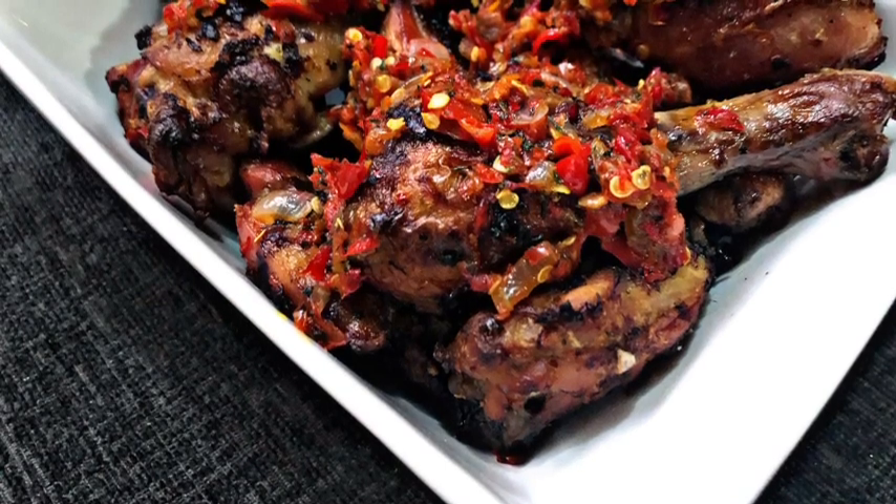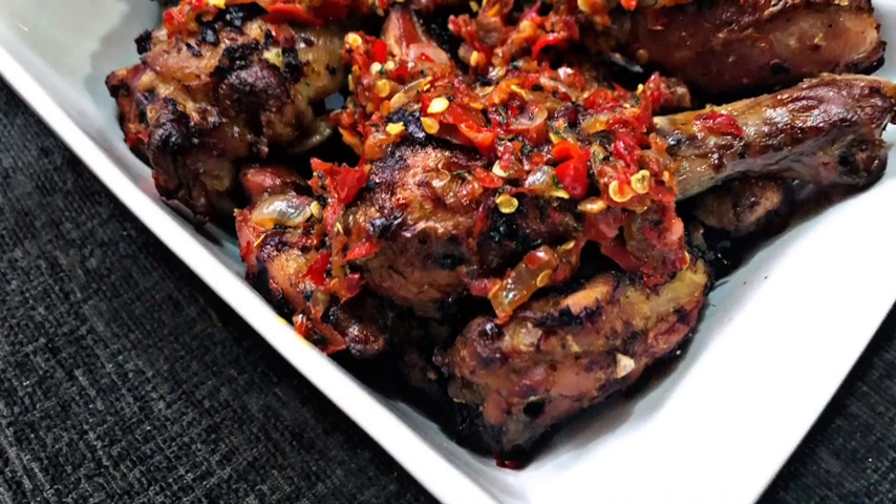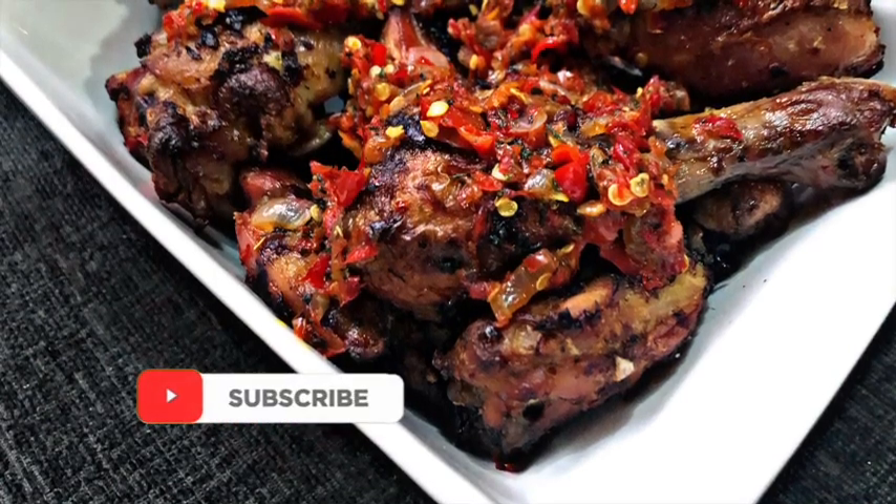What I did was heat it up and fry it together — the pepper paste that goes on top of the chicken. I hope you enjoyed this recipe!